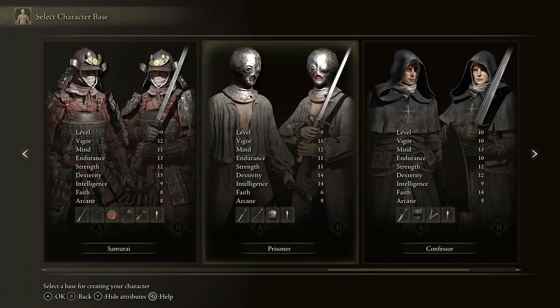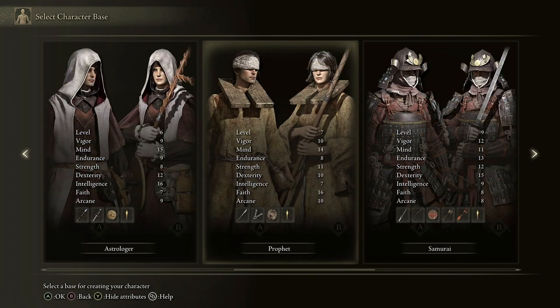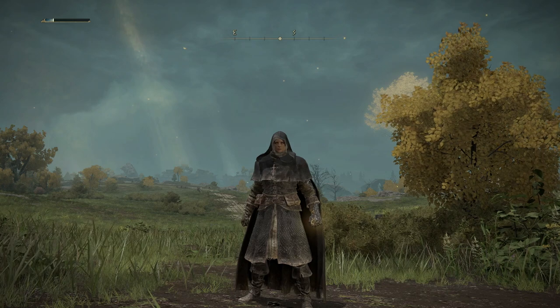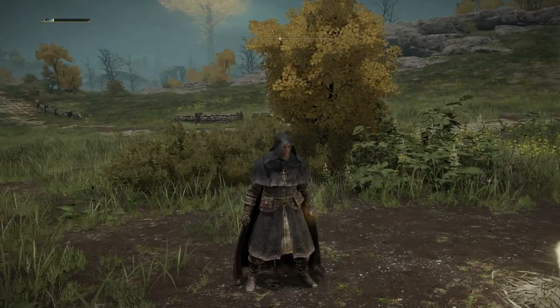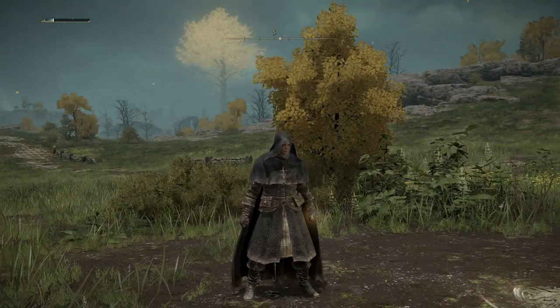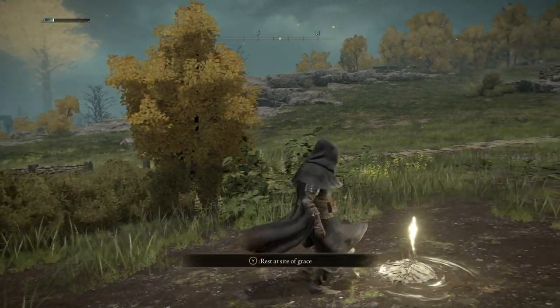Although the Prophet has slightly higher faith — 16 against 14 — I think the ability to have a sword and the broader range of stuff the Confessor has at their disposal, with good strength and dexterity, means you have a nice combination of melee and powerful faith over time. So back to our Confessor — they've got some spells, but those spells are not what you start with and you can't get them until you reach Round Table Hold. Let me talk about how we memorize spells and what you start with as a Confessor.